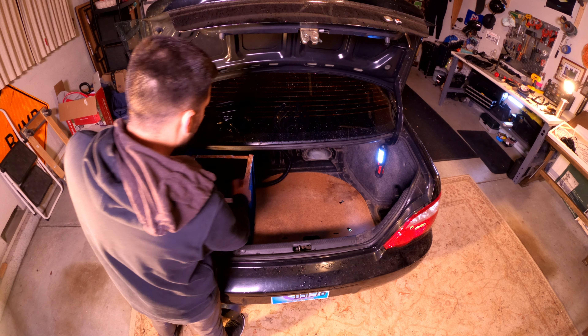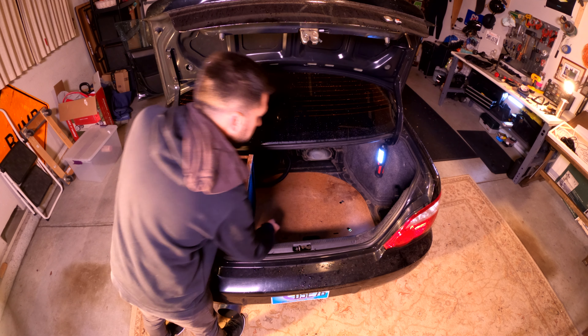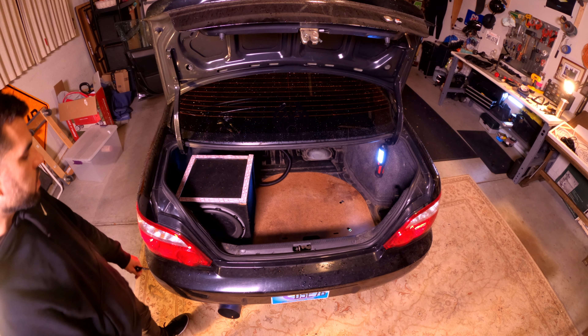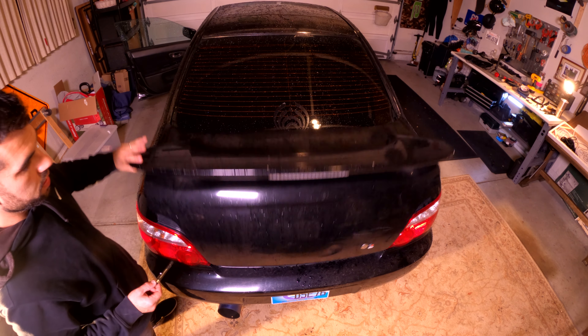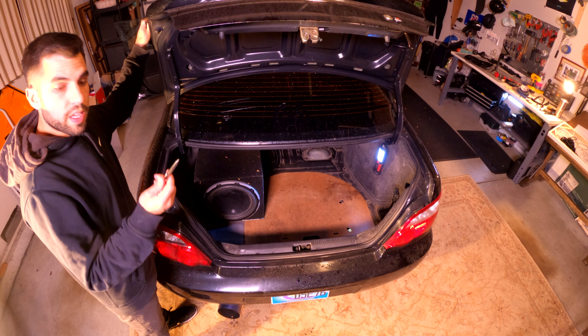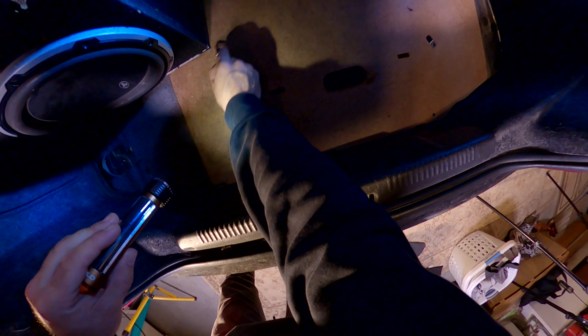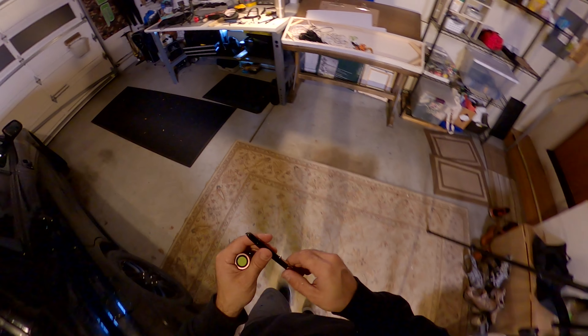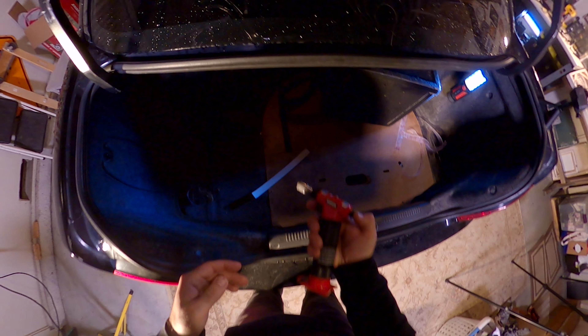Next comes placement. I want to keep my subwoofer off to the side of the trunk so I can still access my ski hatch, and also get to my spare tire underneath when I need to. I also want to be sure I have enough clearance for the trunk arms to come down and close properly. I'll take a marking pen and draw some lines on the ground so I know where to mount it. Then I'll peel the velcro off, place it in that area, and hit it with the heat gun again to make sure it's nice and tacky.